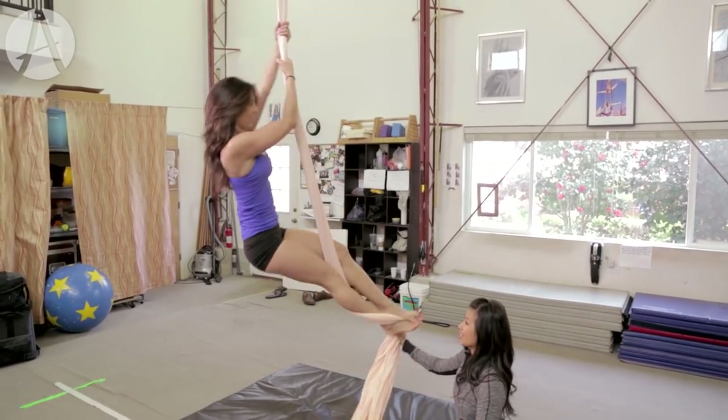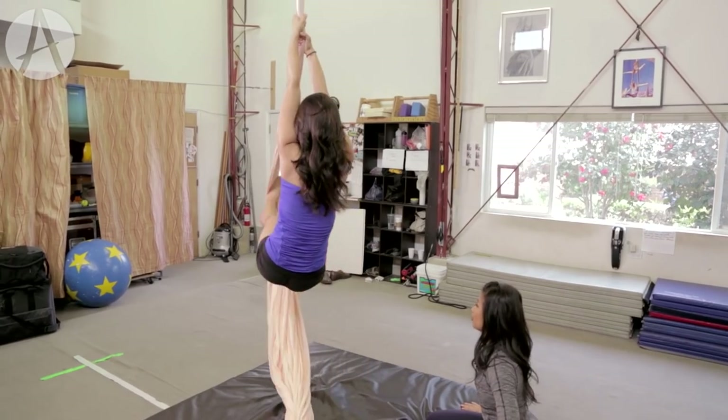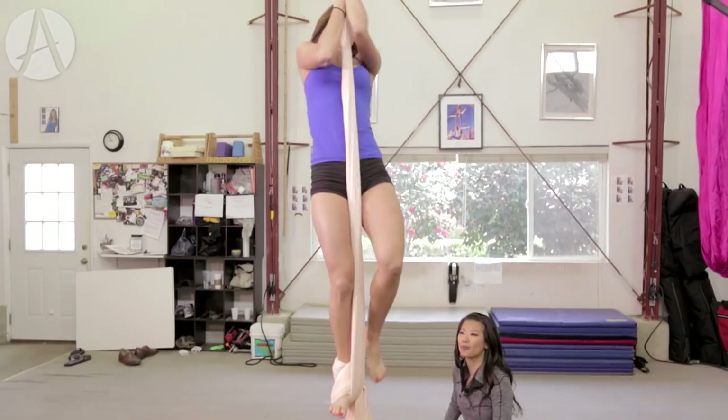Lean back slightly, left foot. Good. And you're gonna go under with the foot. Yes, yes, yes. Get your foot in there. Yes, step in it, get your other leg out. Amazing.